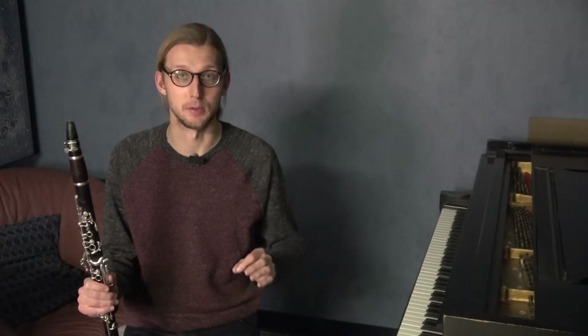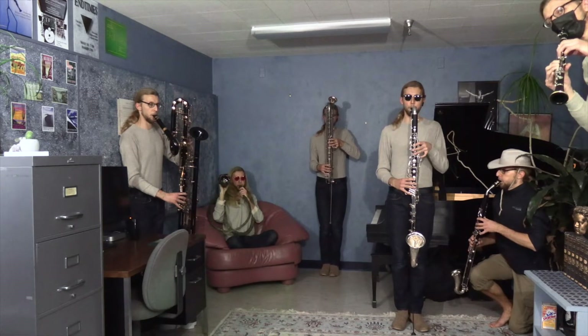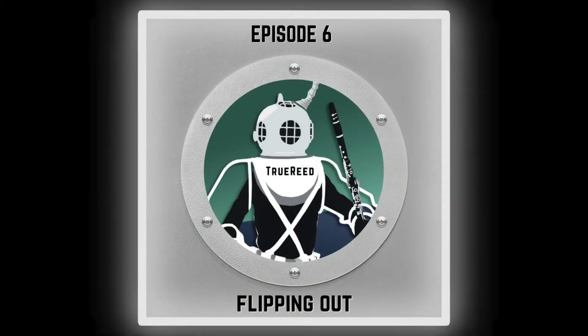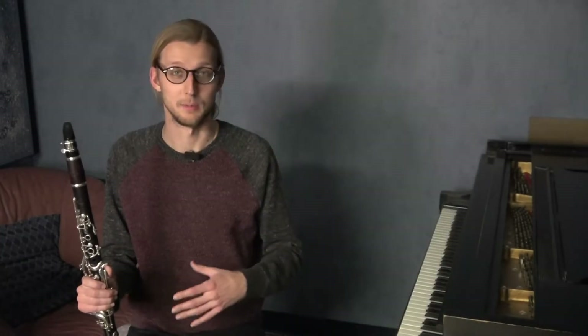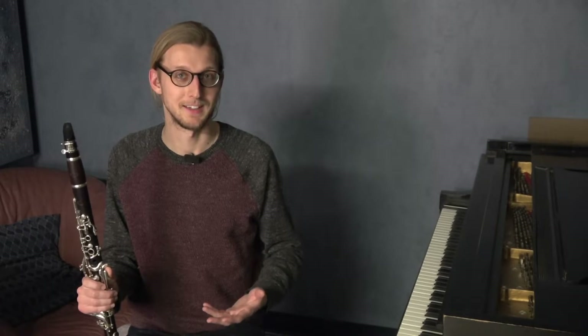This is a real educational video because we are talking about the chromatic scale today. There has been a lot said about this, a lot of books written about it, a lot of exercises on it, but this is my version of the most efficient way to practice and the best fingerings that you should use for playing the chromatic scale.